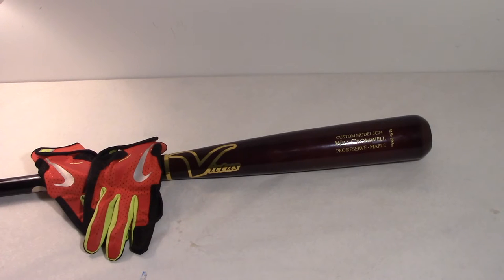Hey, what's going on guys, Will here. Today I'm back with another video showing you guys a couple new pickups I got — and they both have to do with batting. So let's get right into this.